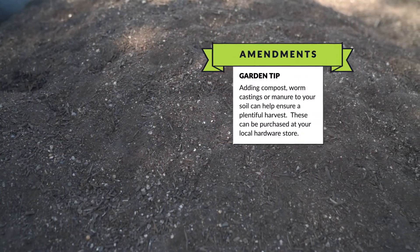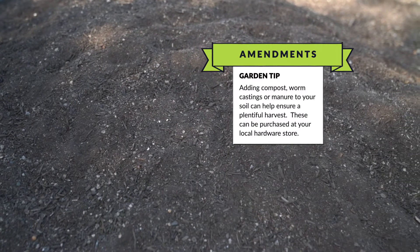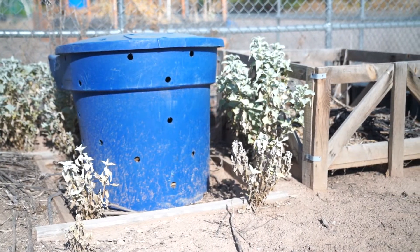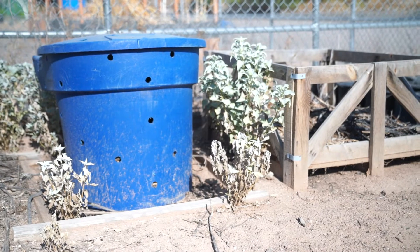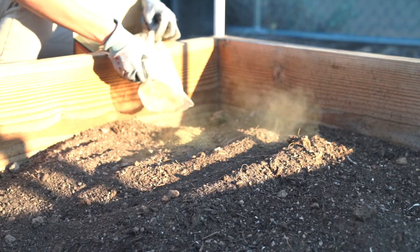I like to get my soil nice and done in the fall, ready to go for my fall planting for my winter garden and on into the spring. You can do compost — if you compost at home, great, you can add that to your dirt. Lime and sulfur are options depending on your needs, but you want to be careful with sulfur because it can burn your plants.